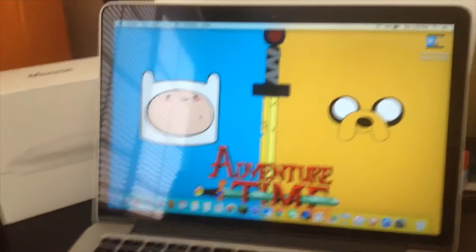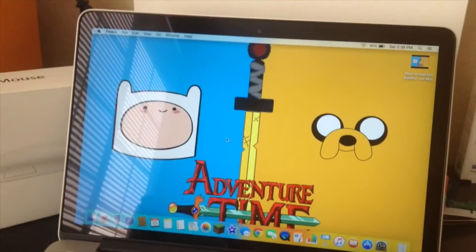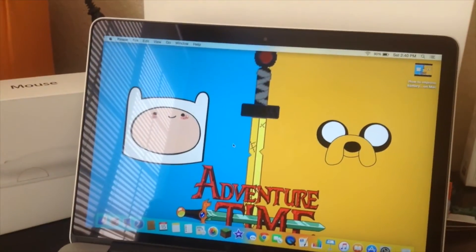Hi guys, I'm back. I waited for a few minutes for my MacBook Pro to get unfrozen.